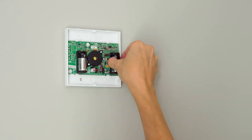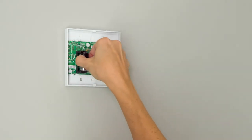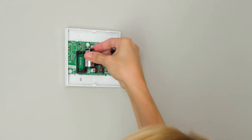Remove the old batteries and replace with new 3 volt lithium batteries. Make sure to observe polarity.